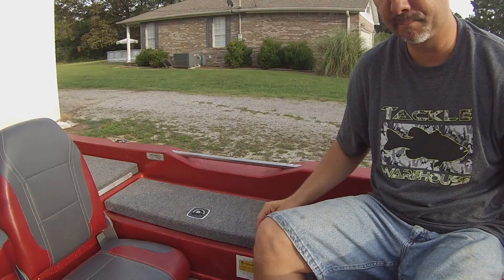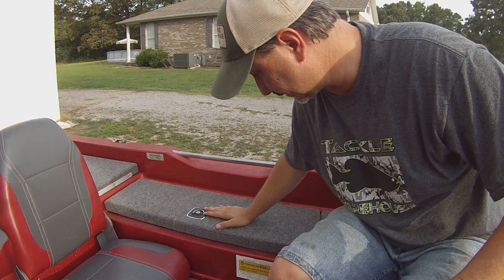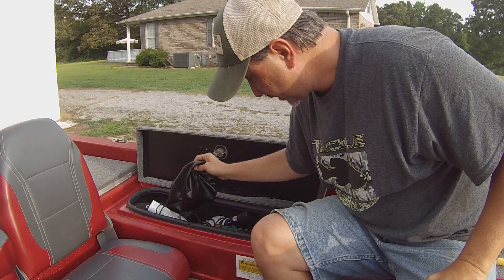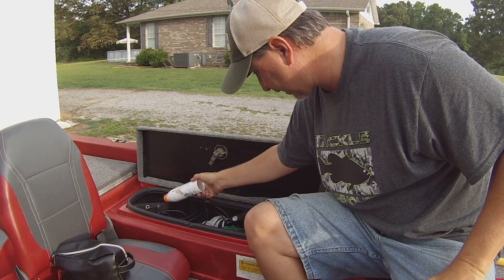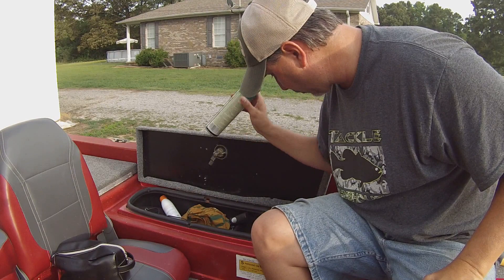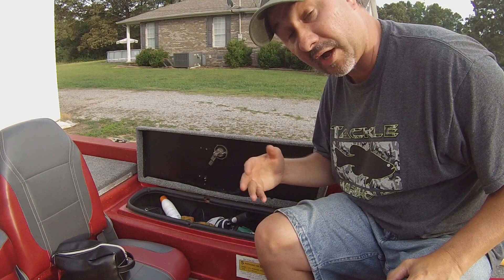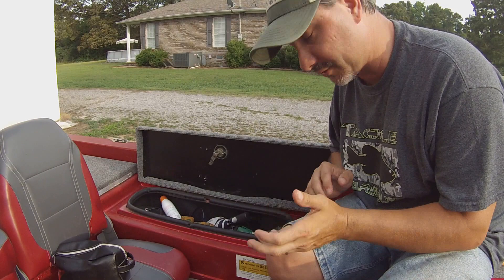On the passenger side I've got a little storage bin. In here I've got a bag for my cameras, cords for my cameras, some sunscreen, a poncho, an umbrella, some buffs, wet wipes, bug spray, all my camera stuff, and duct tape — you can't go anywhere without that. Just a lot of miscellaneous stuff. When I have my wife with me, this is her box and I have to take all my stuff out so she can put her purse here — a very handy little box to have.